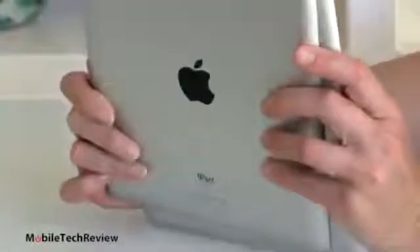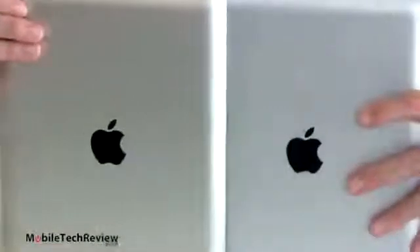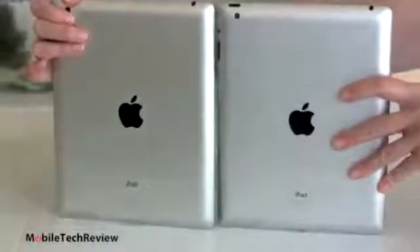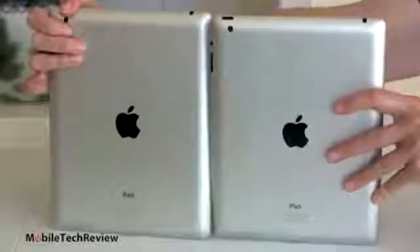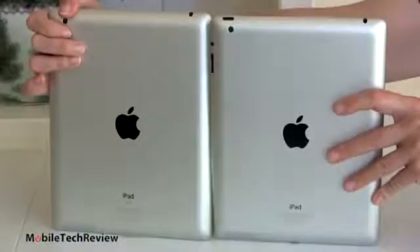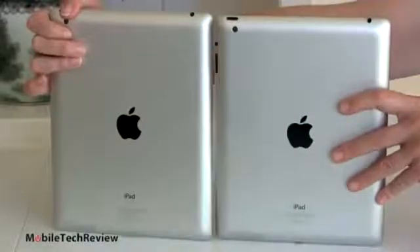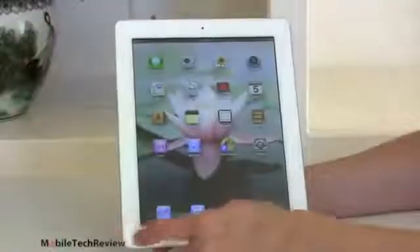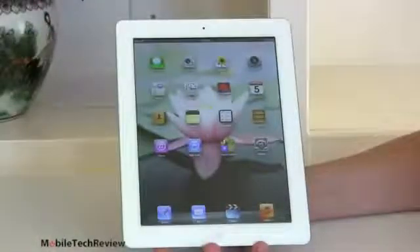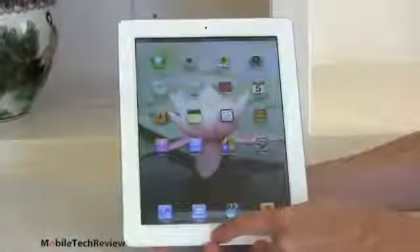As you can see, otherwise these guys are identical looking. It's just the same thing, iPad 3, iPad 4. Casing is the same, weight is the same. Thickness is the same, 0.37 inches. They weigh about 1.44 pounds for the Wi-Fi only model. You get about 10 grams heavier if you go up to the Wi-Fi Plus 3G/4G model. It's available with your choice of either a black bezel or a white bezel. That hasn't changed.